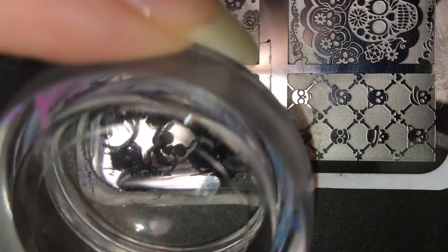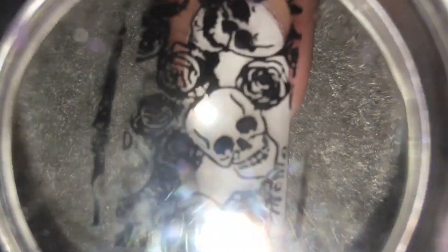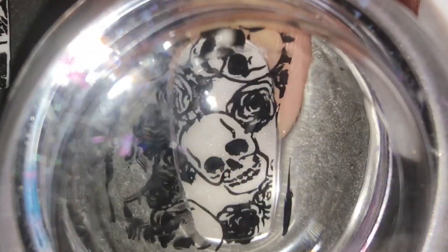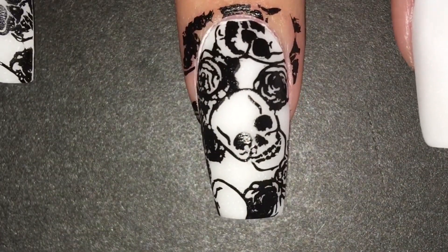On top of it I did some stamping, so I'm just applying the polish and then scraping it away, then picking it up with my stamper. Here's the stamp — I was really proud because I'm really bad at stamping. And here I am struggling to stamp it on. Skulls!